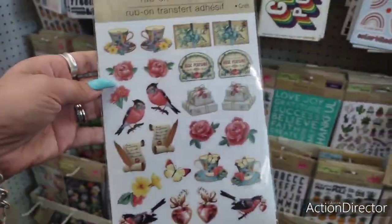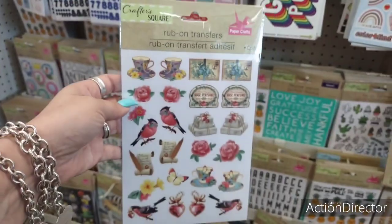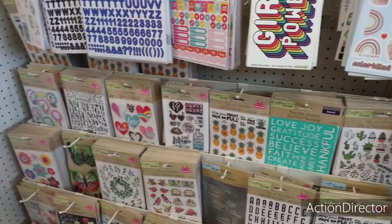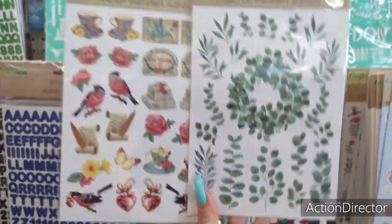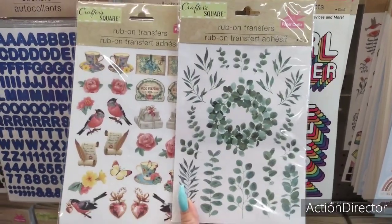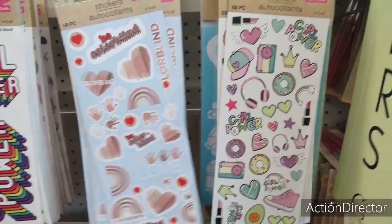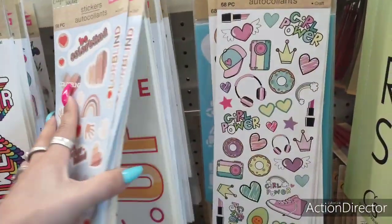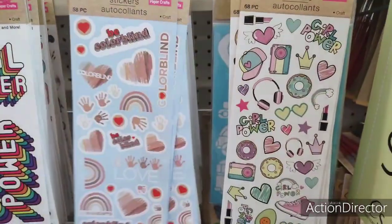Those rub-on transfers are adorable — the teacup, the bird. And there are stickers too — 'Be colorblind, love,' 'The pink sneaker, girl power, the crown.' Really cute. Let's keep going.